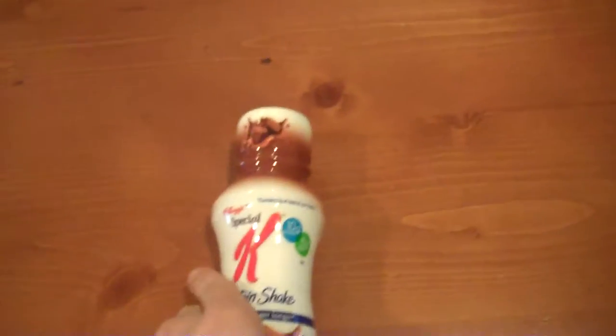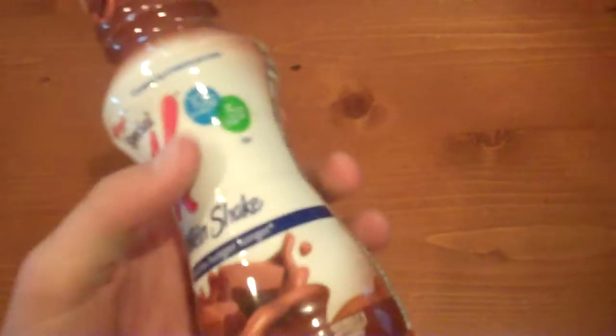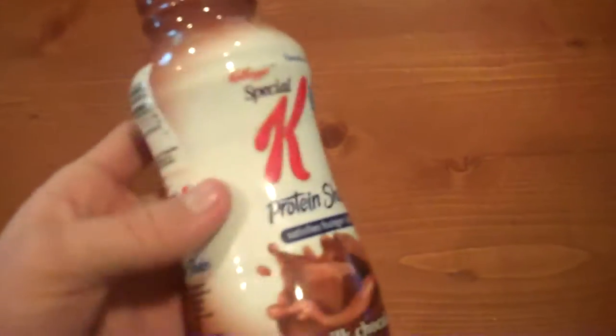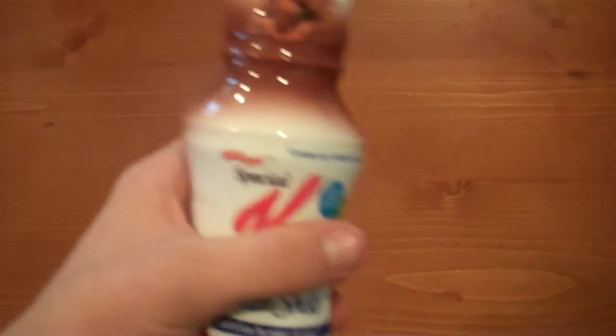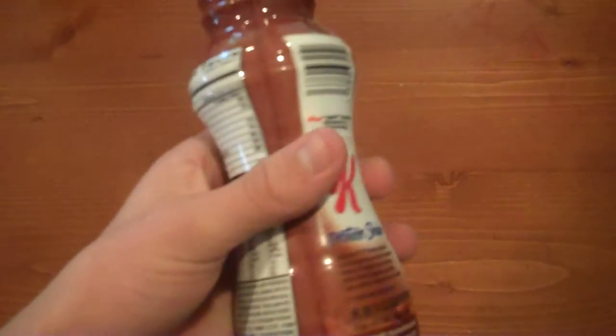Hey guys, Universal Reviews here, back with another Universal Review. So here we have a Special K protein shake. I use these a lot actually, but I never figured to make a review.